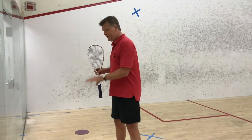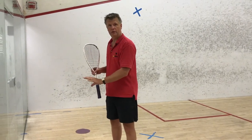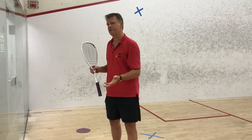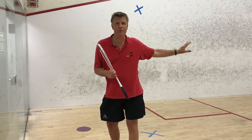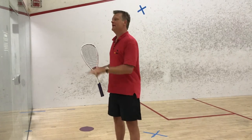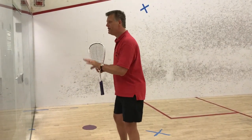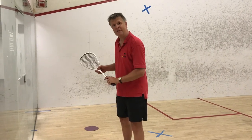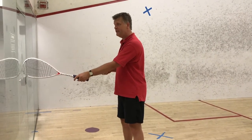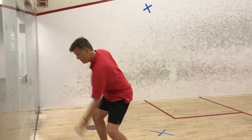We want to be in this position facing the glass near the door. I know that sounds really strange because you were just on the tee facing the front wall. Now you're here and you're trying to put the ball way back there. But in order to hit that ball successfully, you first need to face the glass, because you need to have the room to take that swing without hitting the glass.